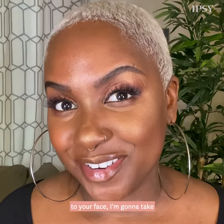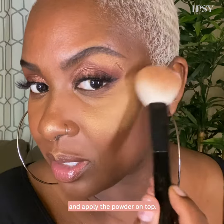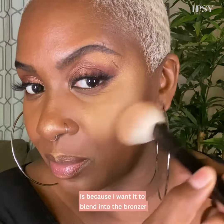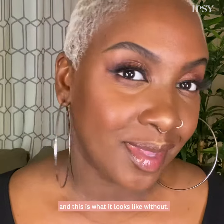And if you need more, go back. It's always easier to add than to take off. So in the event you add too much highlighter to your face, I'm going to take some of my favorite translucent powder and apply it on top. The reason I'm blending it in like this is because I want it to blend into the bronzer that I already have on, and then it tones it down.